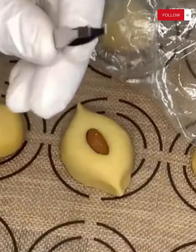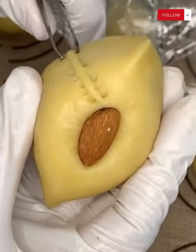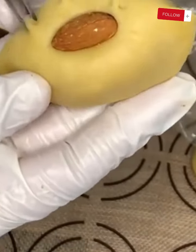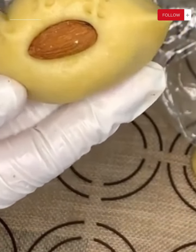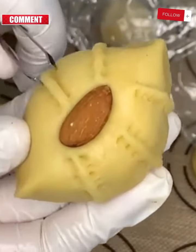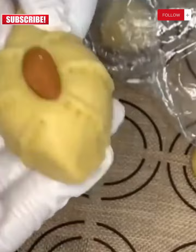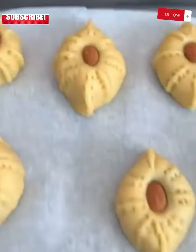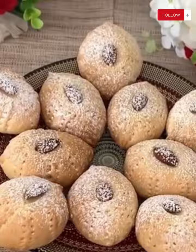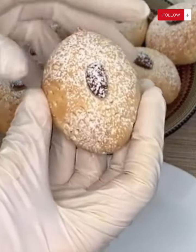Feel free to try this delicious recipe and share it with your loved ones. Here are some tips to ensure the success of your sweets and achieve great results. Tip 1: Use high-quality ingredients — choose fresh and high-quality ingredients for perfect results. Tip 2: Follow the recipe accurately — measure the ingredients accurately and follow the steps carefully for guaranteed results.